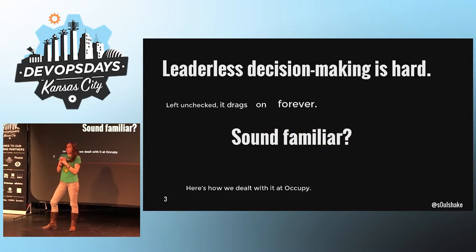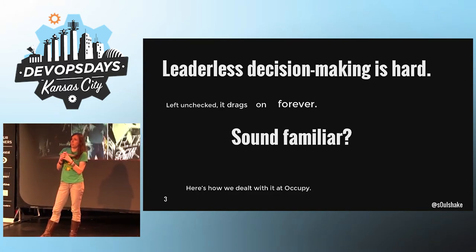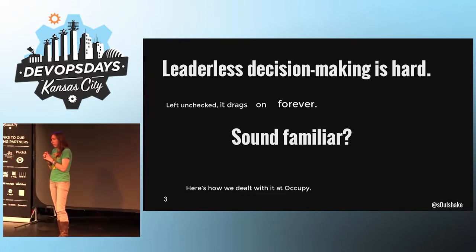You know how meetings start to suck as soon as you have three or more people in them? Well, imagine what it's like when you have dozens or hundreds of people all trying to make decisions together and giving everyone an equal voice. Your General Assemblies take forever.